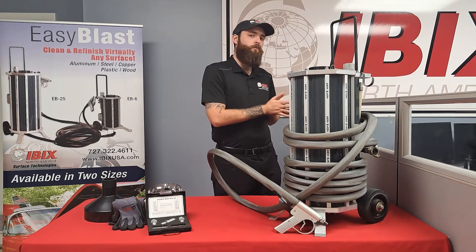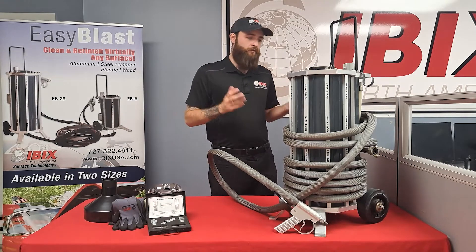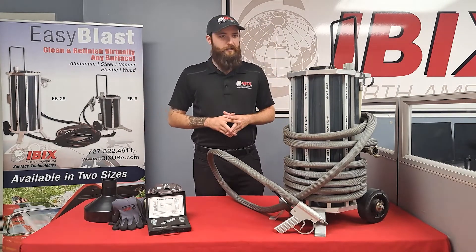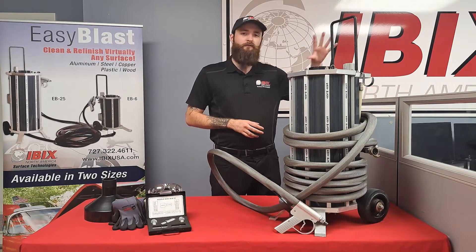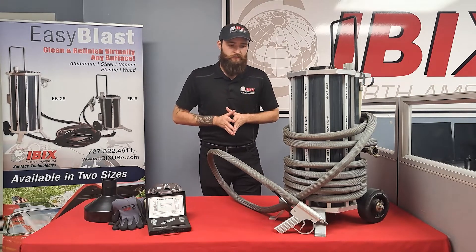The most important thing when you think about this machine is versatility. You're going to be able to do those big jobs, like I said, and also those antiques, those marble tiles, and those very delicate surfaces as well.